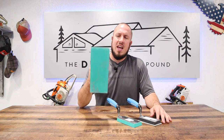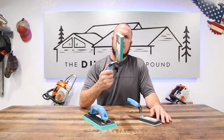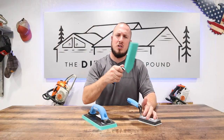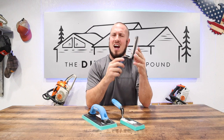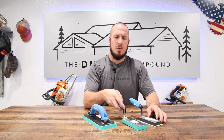I went ahead and got their full-size epoxy grout float and another epoxy marginal float. Due to the fact that epoxy requires a lot of pressure to grout with and the wrist pressure needed, I also got the foam-backed marginal float with the silicone base — just like any other float — which I thought would come in handy for those little sections.